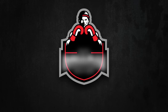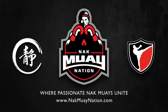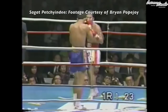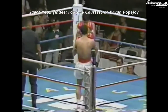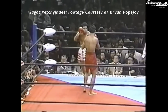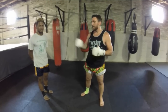Thank you for joining us with 8 Points Muay Thai and Fitness. Today I'm here with one of our fighters, Jeff, and we're going to be talking about the Pendulum Kick.